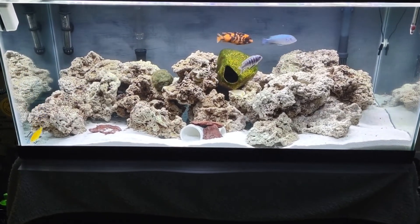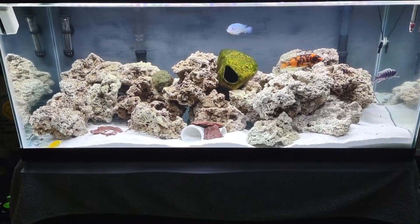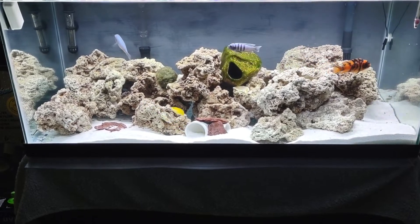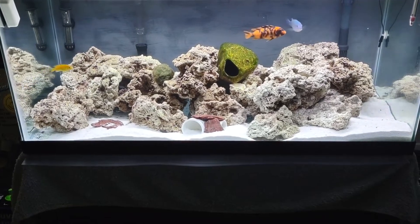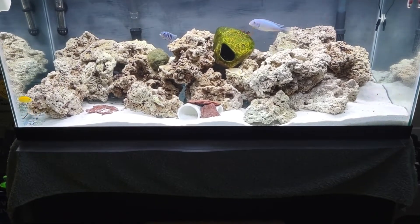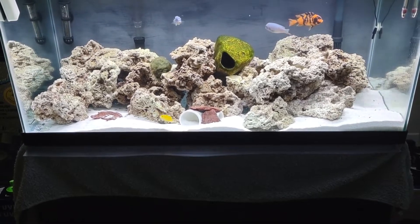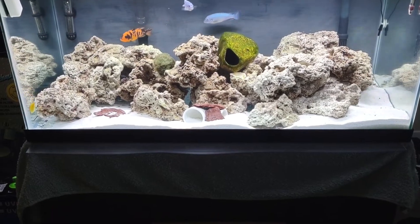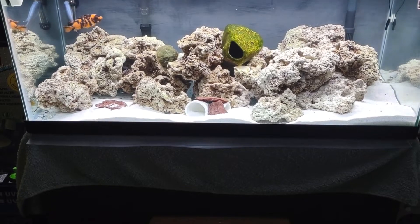I'll be bringing the other fish back and putting them in the tank pretty soon. There'll be a lot of babies — I have about 20 babies from the Melanochromis. I have a nice male Melanochromis, but I'm not going to bring him to this tank because I'm sure I'll get some males out of the babies that I'll introduce into the tank.